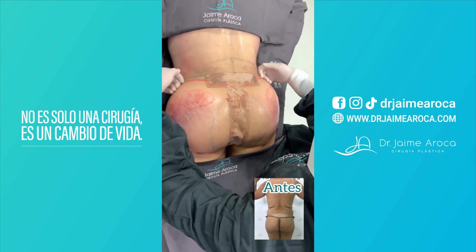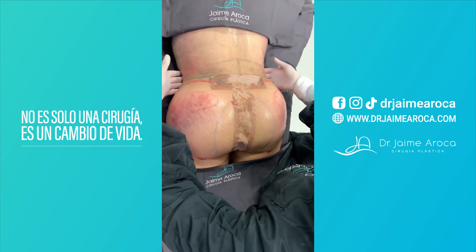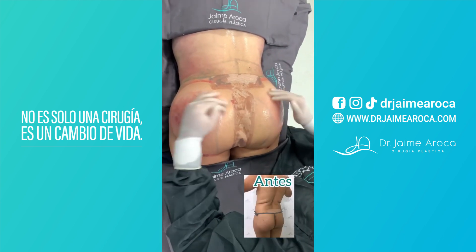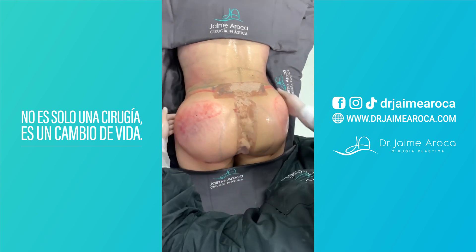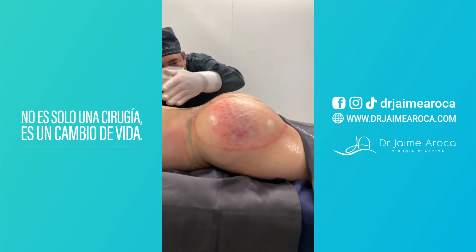Extracting the fat in the lower part of the waist and placing it in the lateral zone — look how we achieve projection in the lateral hip area, and we spectacularly define this small waist with this definition and augmentation in the upper lateral gluteal zone. In this shot we observe how it is totally elevated.